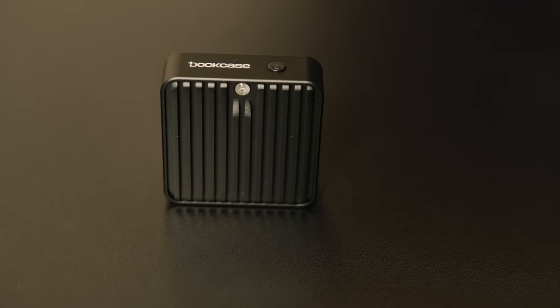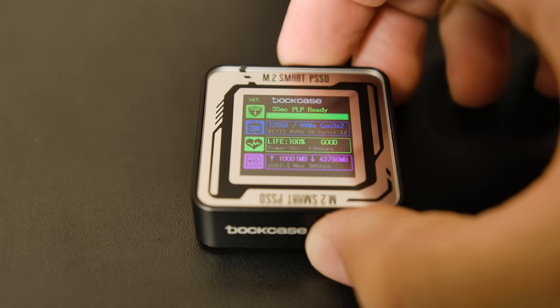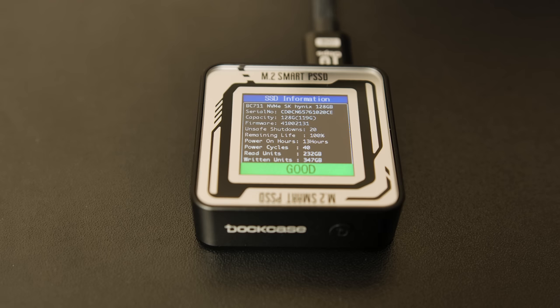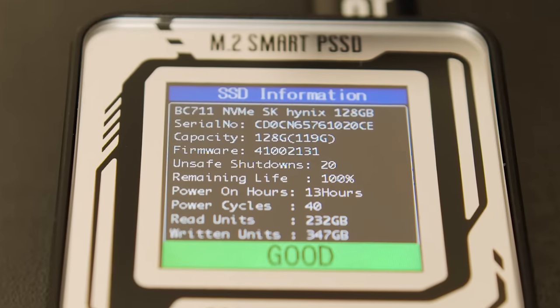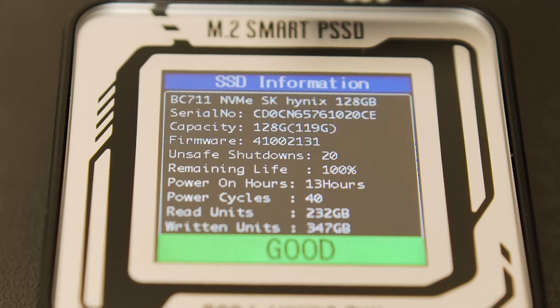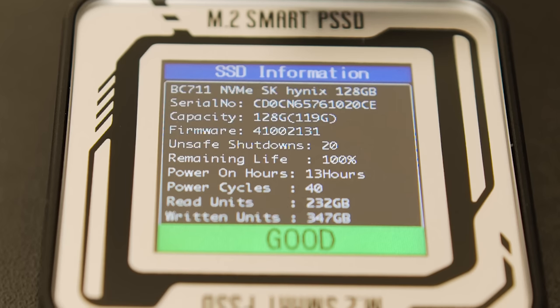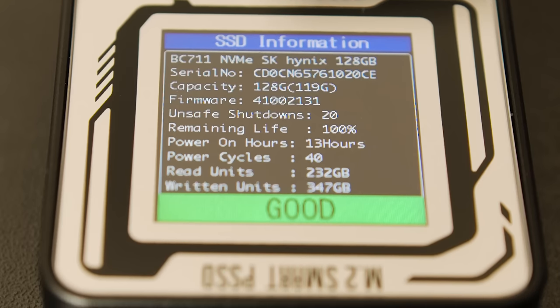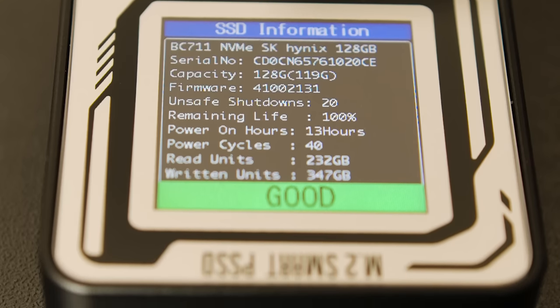But there are other menus you can go to for more specific information. On this side of the unit there's a small button — holding that for just a second, SSD info will pop up on the screen, then you can let go to go to that page. Here it lists the drive's full name, serial number, capacity, firmware version, number of unsafe shutdowns, the remaining life of the drive, total power-on hours, the number of power cycles, and the total amount of data written to the drive. This smart data that's built into SSDs can be inaccessible with some USB enclosures, and I love that Dockcase makes it so easy to see in a moment's notice.